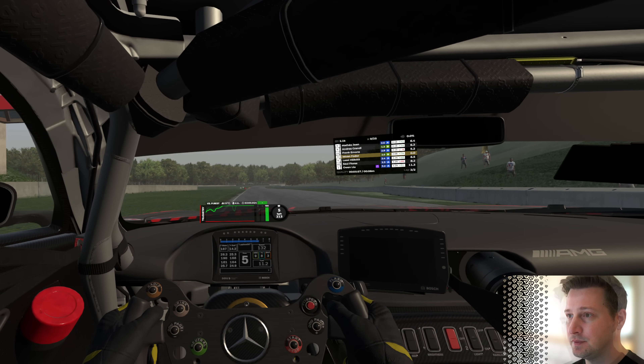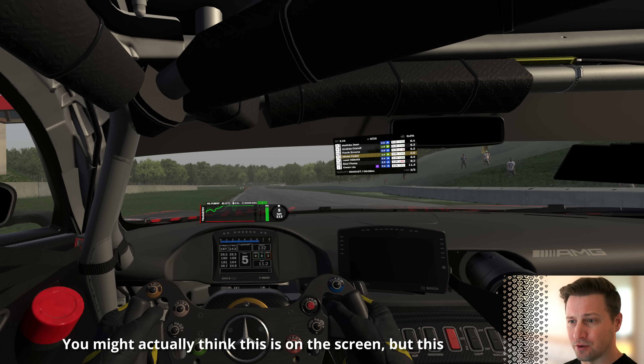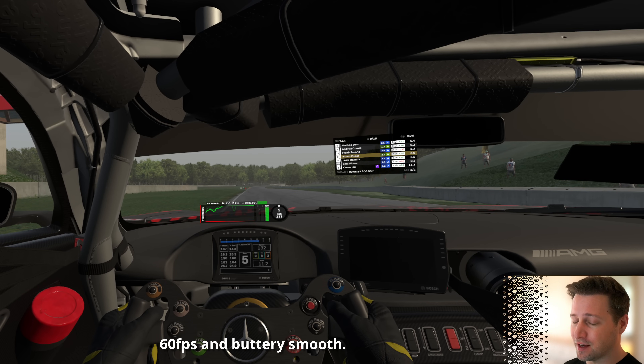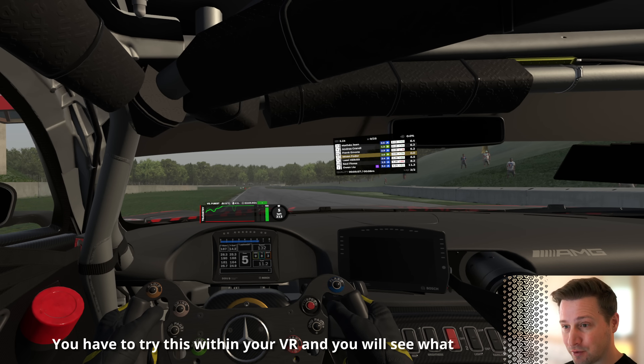These overlays actually look so sharp, clean, and smooth — you might think this is on a screen, but this is really within VR, rendered at 60 FPS and butter smooth. This is insane how nice they look. You have to try this within your VR and you will see what I mean.